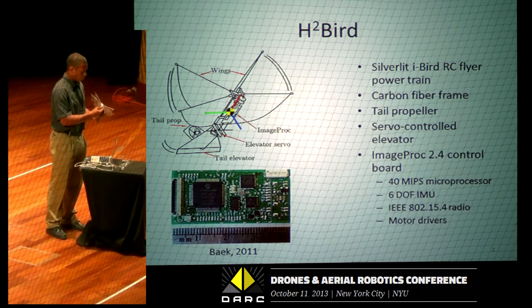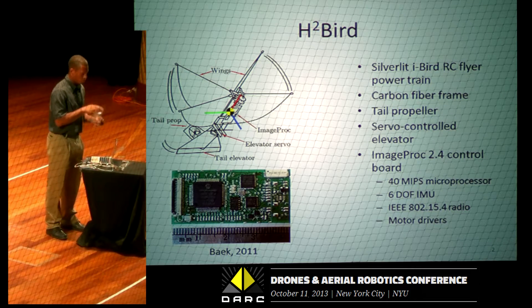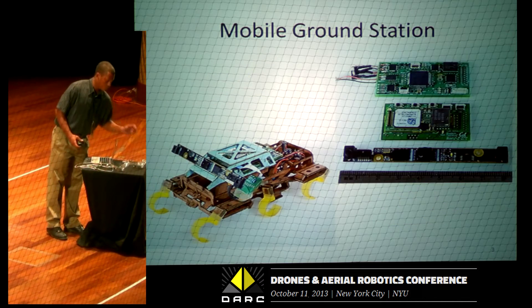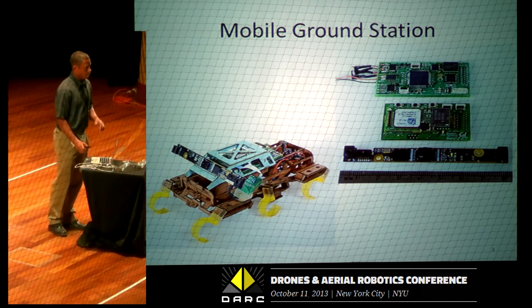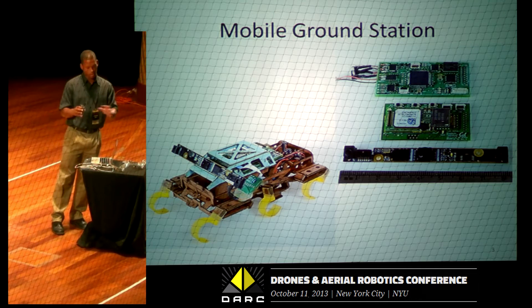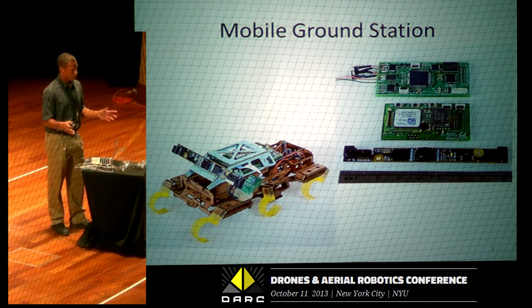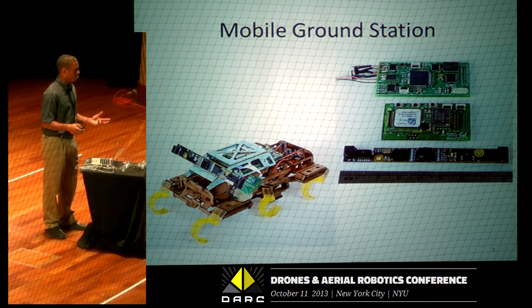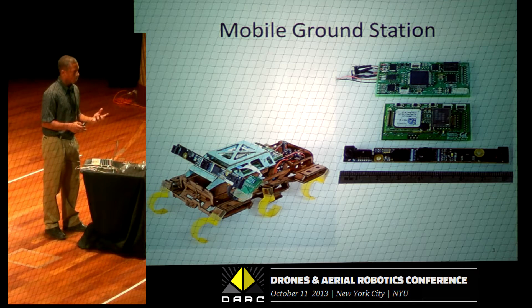So we have clap-flapping wings, a servo-controlled elevator, and a tail propeller for yaw control. What we're doing with this is we're using these mobile ground stations — robots made of cardboard that we fold ourselves in the lab. We want to mount cameras on top of these so that we can track the ornithopter as it's flying.